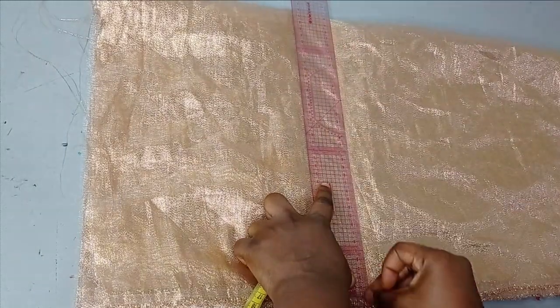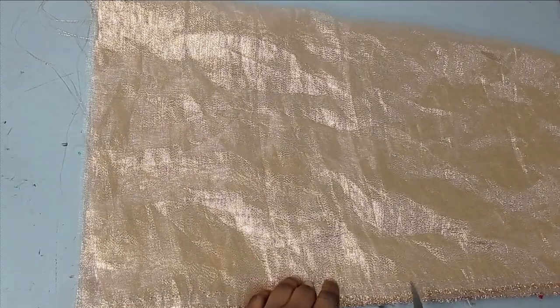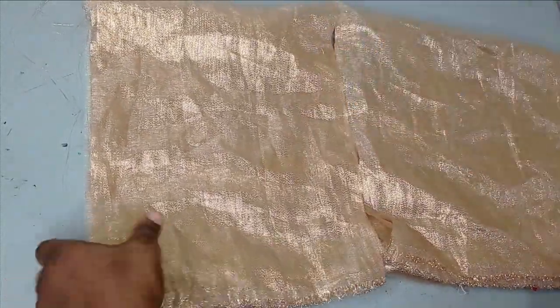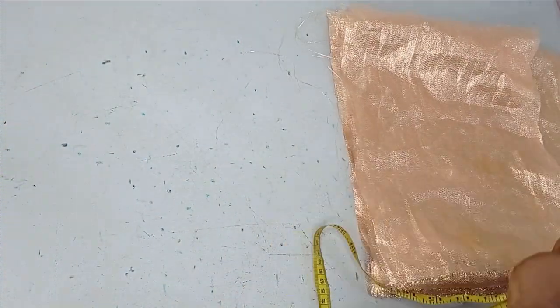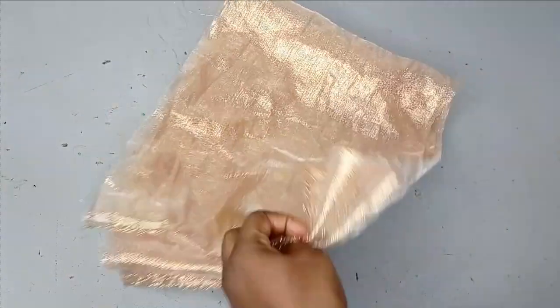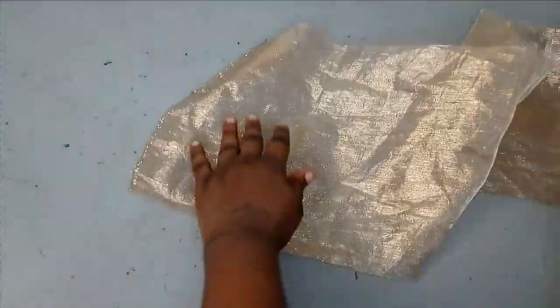One piece is going to be my main fabric while the other one is going to be my lining. I'm going to cut through this, then place it on my fabric again while it's still arranged and cut the other one. Now I have these two pieces — one as my main fabric and the other as my lining. Open each piece out along the 60-inch length.